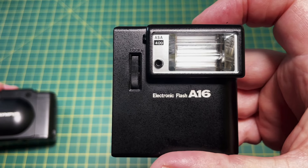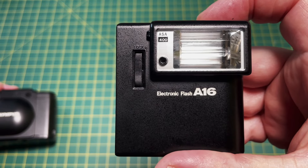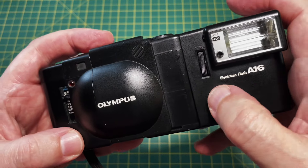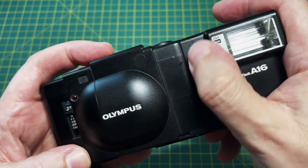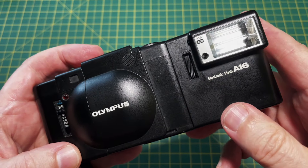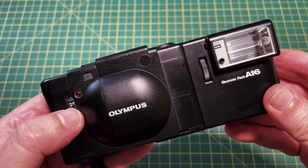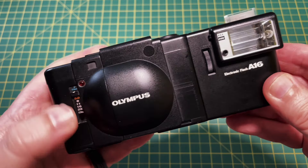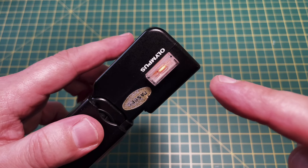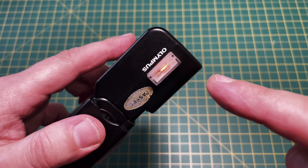Now let's attach the flash gun. It was usually sold with the A11, but I have the A16 which is similar but more powerful. Just match the flash to the camera and screw it on with that lever. Turn the flash on by pushing up to the flash mark on the aperture dial — when the light on top comes on, your flash is ready.